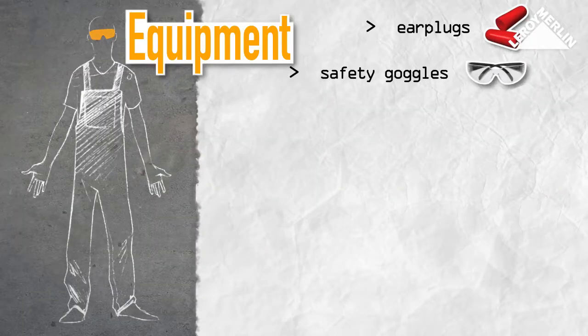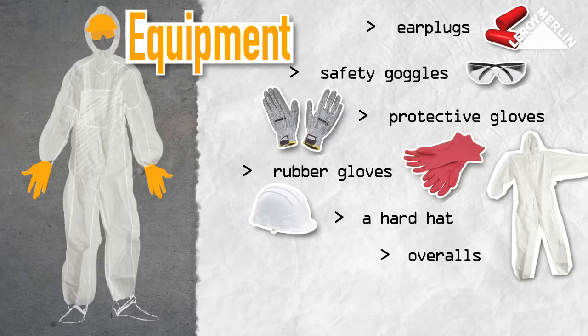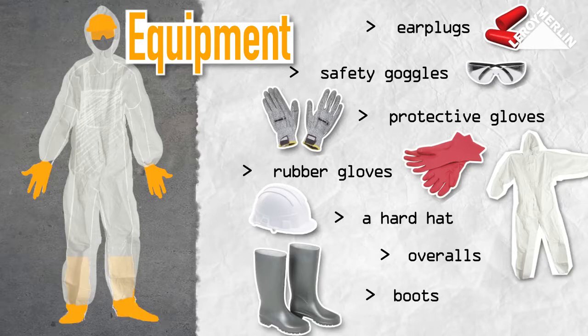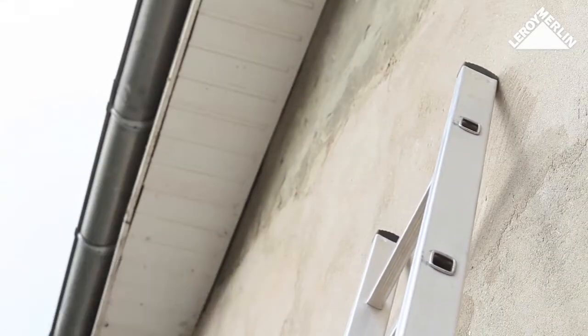For safety, make sure you have earplugs, safety goggles, work gloves, rubber gloves, a builder's hard hat if you're going to work up a ladder, overalls, and rubber boots.